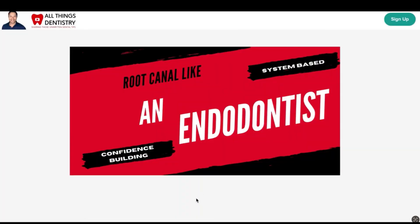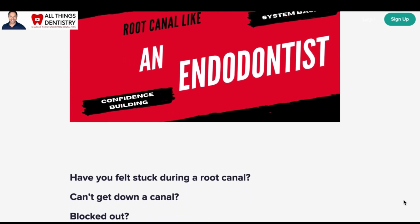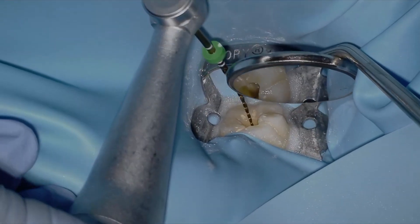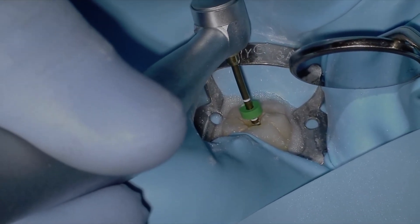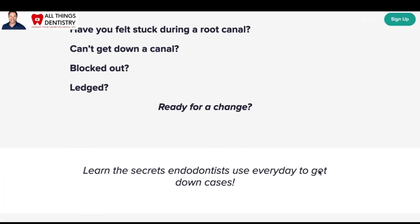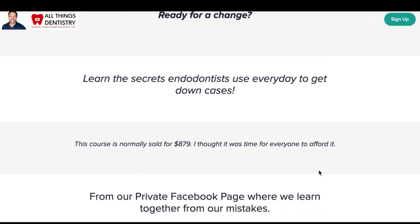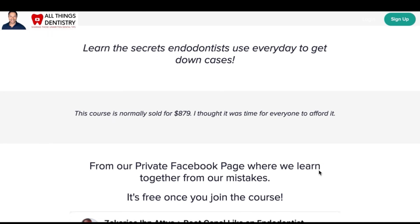Hey, Ash here. I wanted to take a second of your time just to introduce our course, Root Canal and Endodontics. We've had it for a couple of years and we've had some amazing successes through it — confidence building on behalf of our students. A few years ago I wanted to create a course to help others, because I know what it's like on your endo journey. A lot of times you don't know what's going on — you don't know if you've ledged it, you don't know what to do if you've blocked it, you don't even know what to do with a curved canal.